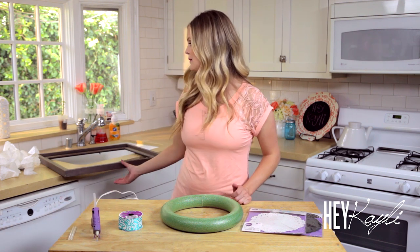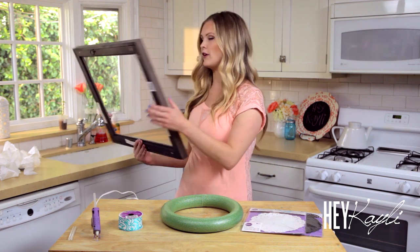Don't forget your glue sticks. I'm also using a picture frame to hang my wreath in, but this is totally optional — the wreath looks really cute on its own.